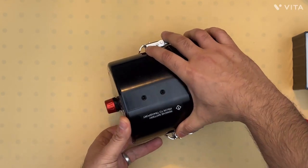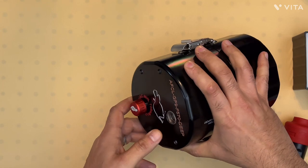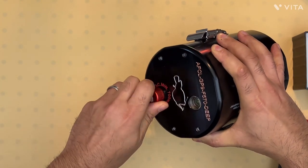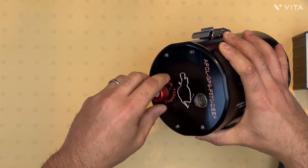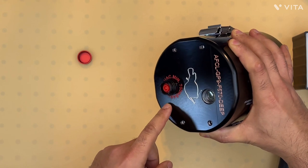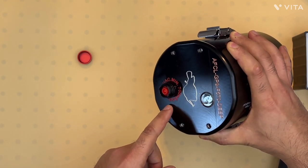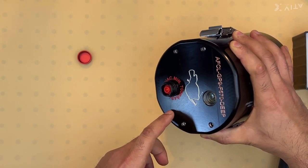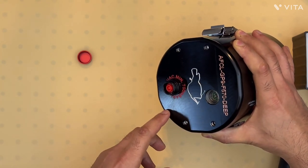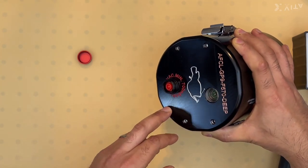The first thing we need to do is release the pressure inside the housing, which we can do by opening up the vacuum valve. This particular vacuum valve could be replaced with a nitrogen valve, which allows you to increase the depth rating of this housing beyond the 2-kilometer rating.